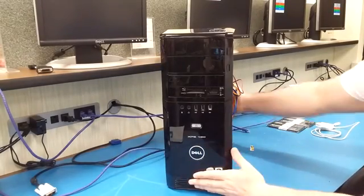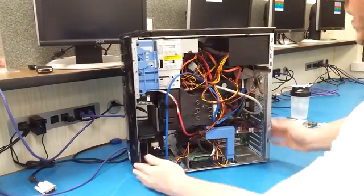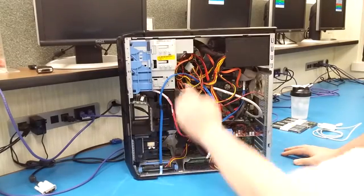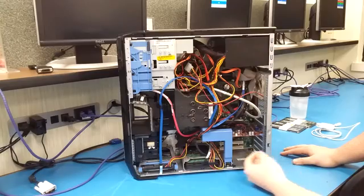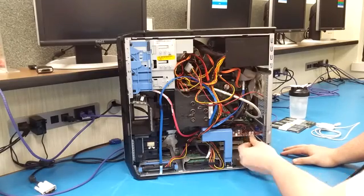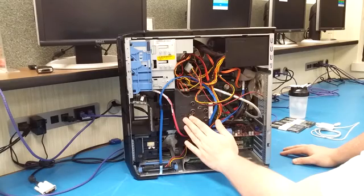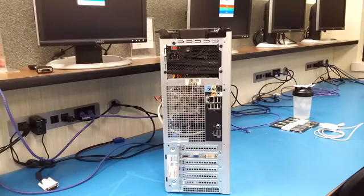So I have a Dell XPS 420. I have three hard drives — one, two, and the third one's up here. I have an AMD Radeon HD 670 with an Intel quad-core processor running at 2.40GHz, and it has a 600W power supply.